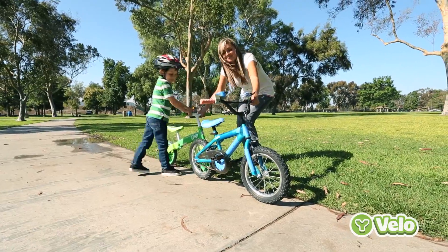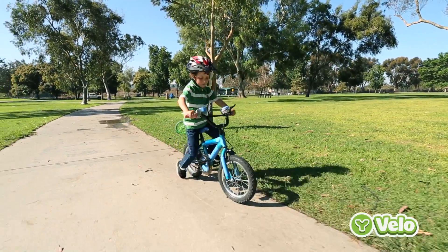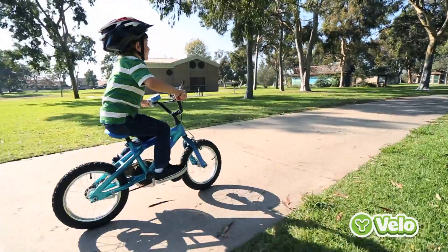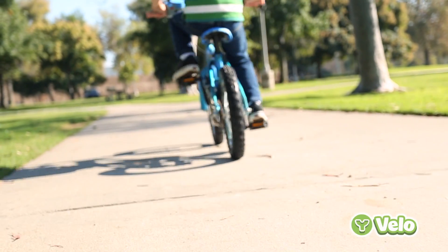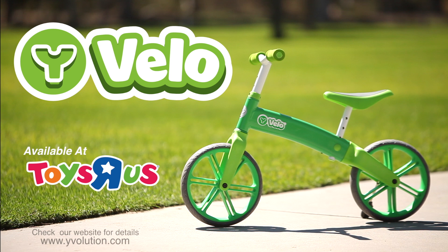Once your child has mastered the Y Velo, the transition from balance bike to a traditional bike with no training wheels is fun, safe and easy. After using the Y Velo Balance Bike, kids as young as 3 to 4 years old can ride a traditional bike with ease. Easy to use and fun to master — the Y Velo by Yvolution.